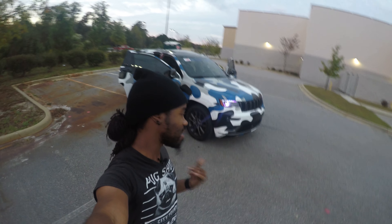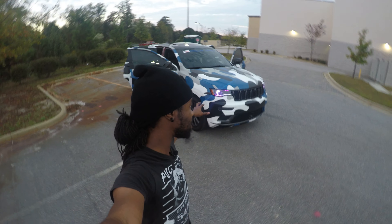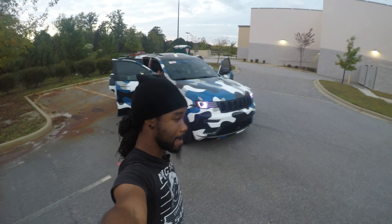My goal for every vehicle on this channel is to do something original that I haven't seen. I know a bunch of people have done camo wraps, but this is a custom camo wrap. I found an idea that I liked and the guy hooked me up with my own — nobody else has this wrap. They might have things similar to it, but nobody I've seen online has this wrap.